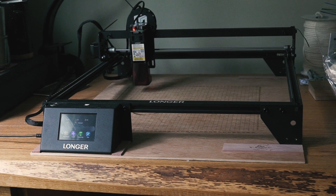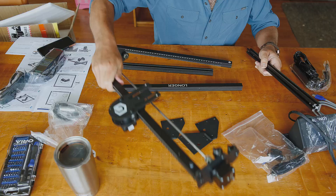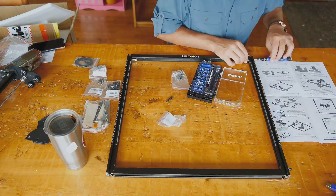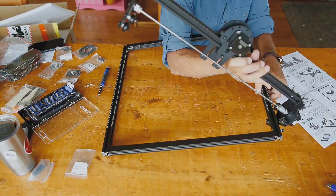To get this out of the way: yes, this machine was sent to me to test and review. However, my opinions are my own and I set out to test this machine in a setting accurate to how I would use it in my shop.